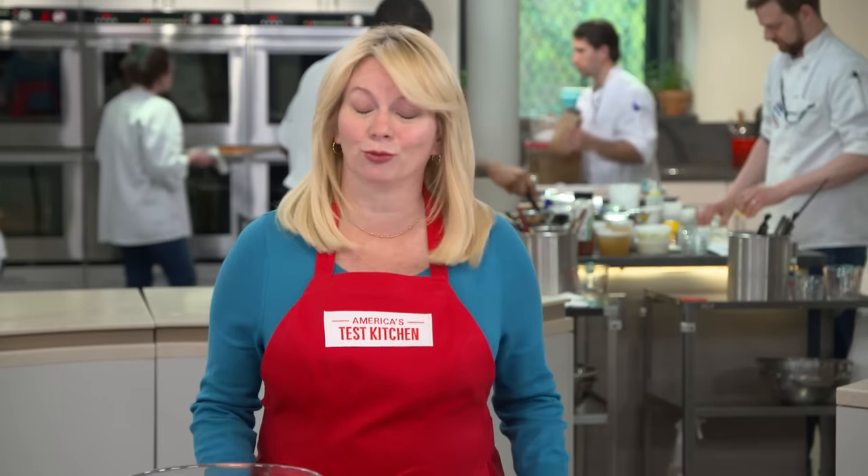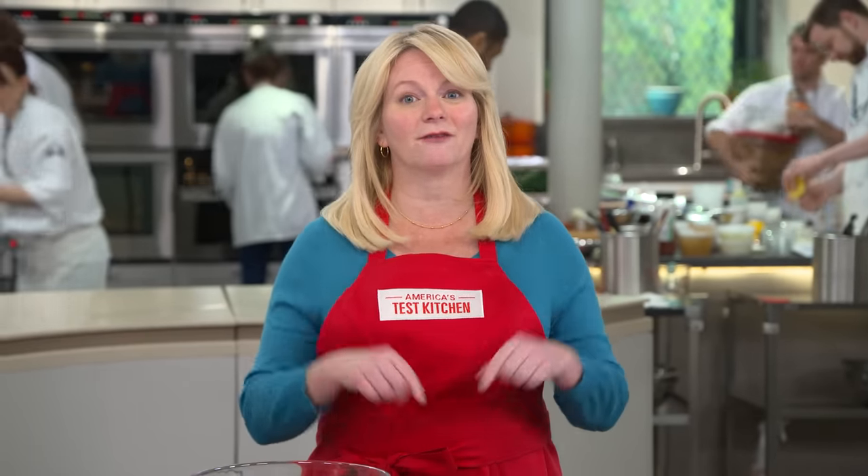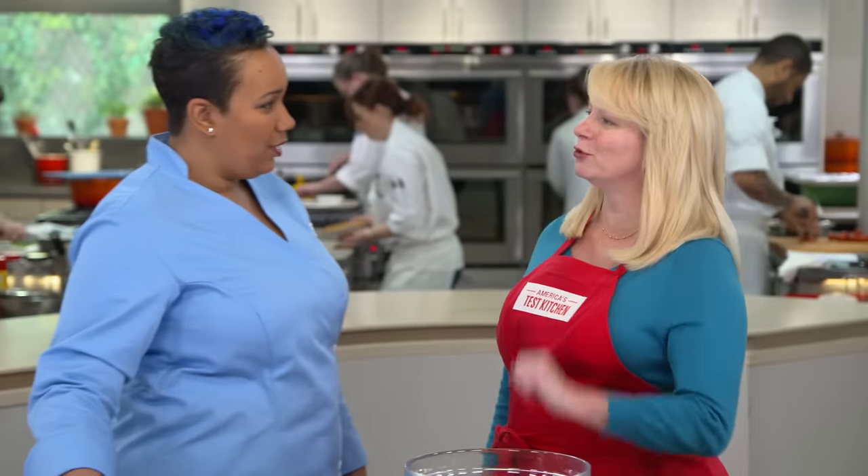America, I know what you're thinking — do we really need a recipe for baked potatoes? Well, here in the test kitchen we baked over 200 pounds of spuds to discover that very answer. And today I'm here with the expert, Elle, who's going to show us why we do need a recipe.